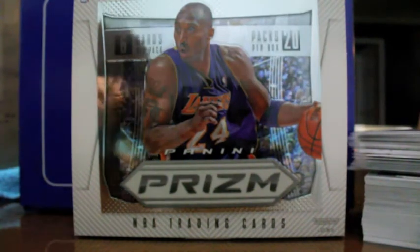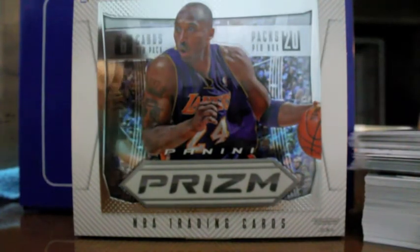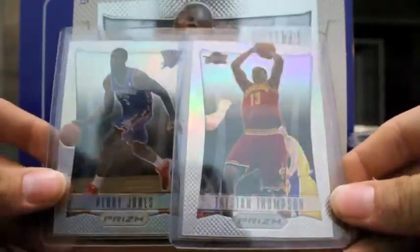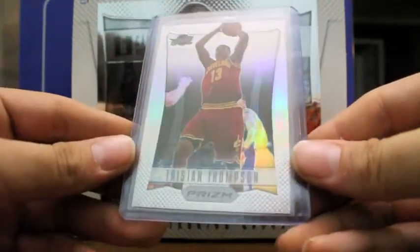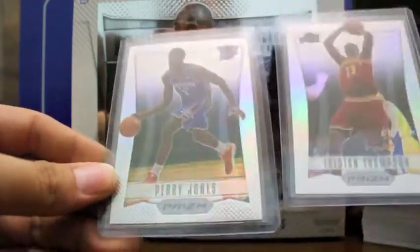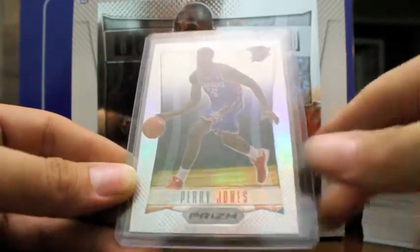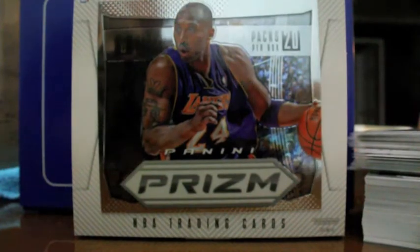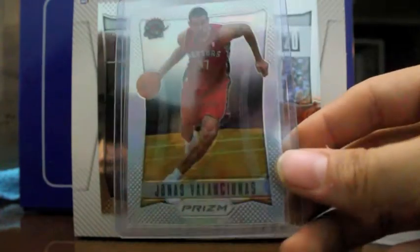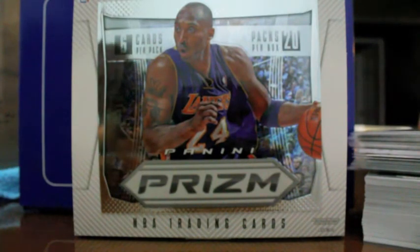Now I'll go ahead and show you guys some of the inserts. Here are the prism cards — these are the refractors, essentially. I guess that's what Panini calls their refractors: prisms. Here's a nice one of Tristan Thompson. You can barely see the refractor-type effect, but these cards are very nice in person. They are not numbered, but they do have some serial numbered and short print cards, and there are autograph refractors that are short printed as well. They have gold refractors and USA cards too, which I believe are kind of rare to find.